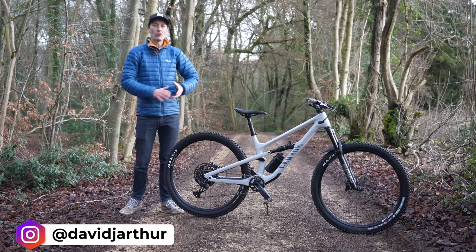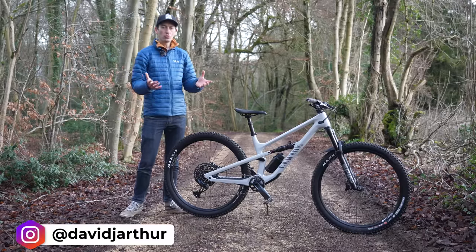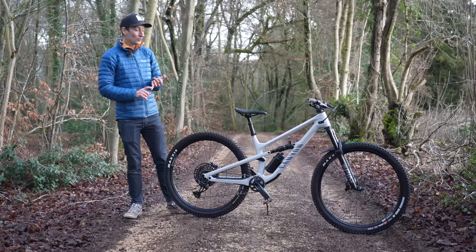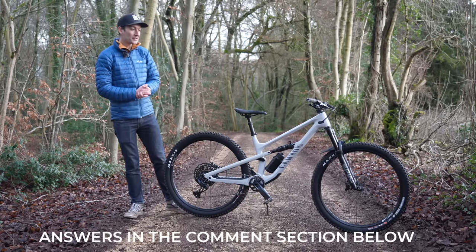Choosing a modern trail mountain bike these days can be pretty difficult. Just where do you start? There's suspension travel, geometry, frame material, and wheel size. And then the bigger question: what actually is a trail bike?